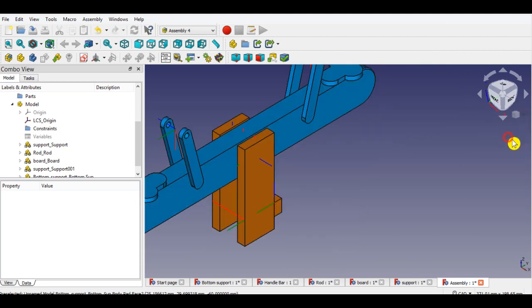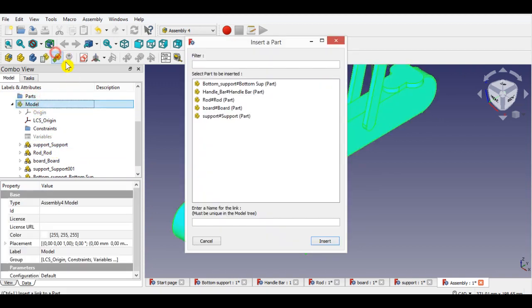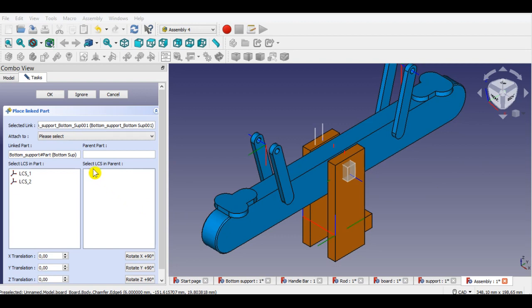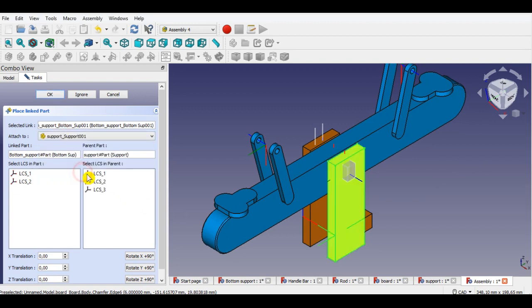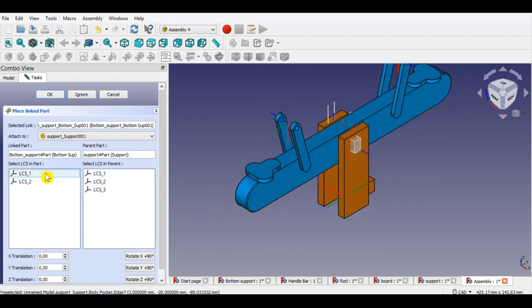Now I will insert the next part. Click model from the panel, then click the insert link button from the menu. Now select the bottom part here, click insert. Now select support part to attach. Click LCS1, then click LCS3.